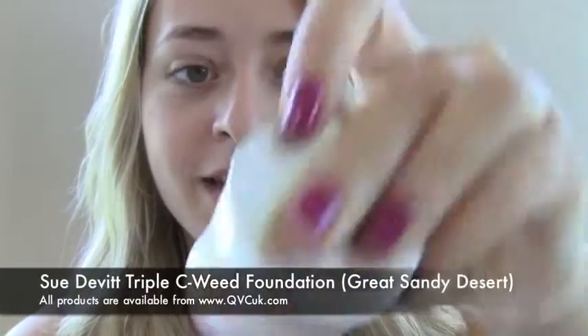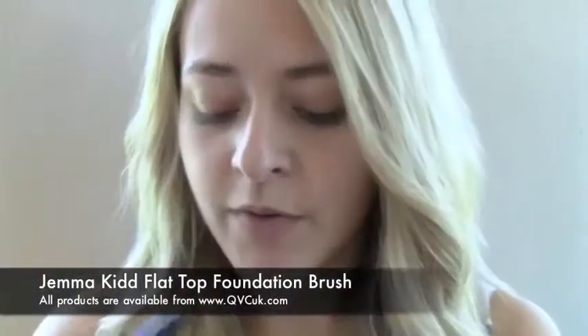I'm going to start by applying Sue Devitt's Triple Seaweed Whipped Foundation in Great Sandy Desert, using my all-time favourite foundation brush, the Gemma Kidd No. 6 Flat Top Foundation Brush. This foundation gives really good coverage but still leaves your skin looking quite natural and a little bit dewy, which is perfect for the look we're going for.